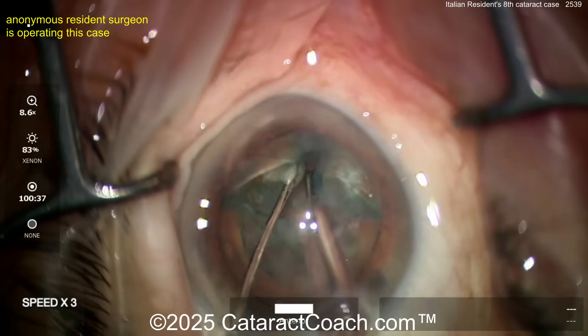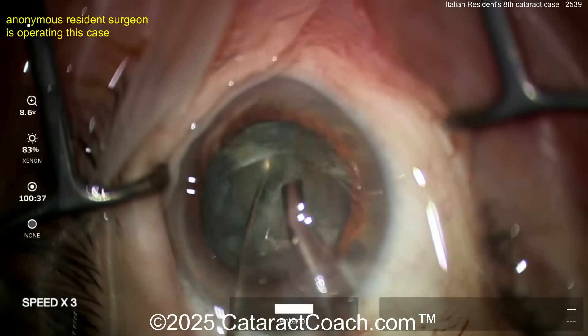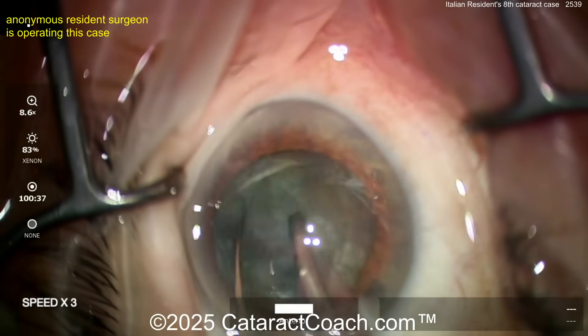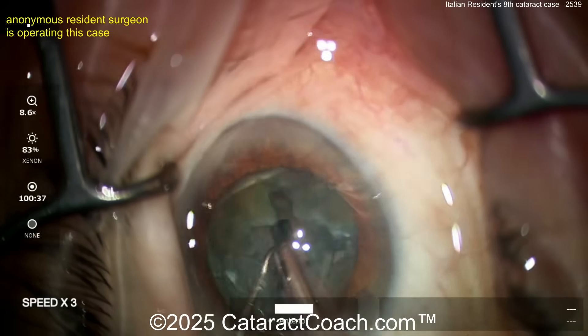If you're doing stop and chop at case eight, I'm blown away. Your goal is to learn as much as possible in residency — learn all the techniques, don't just learn one. Learn divide and conquer, learn stop and chop, learn every variation of chop you can, learn pre-chop, learn whatever you want. You want to learn more, not less. So this is a divide and conquer.